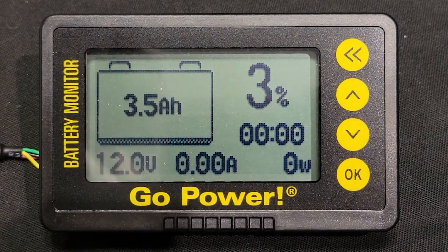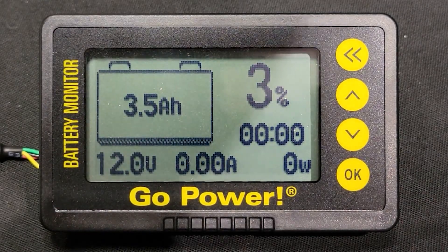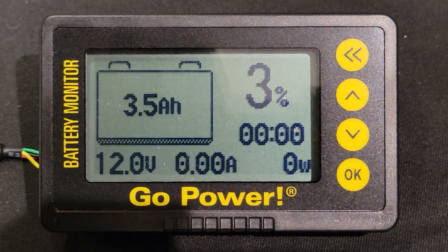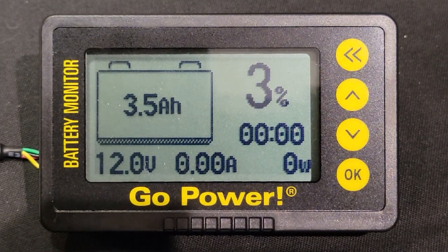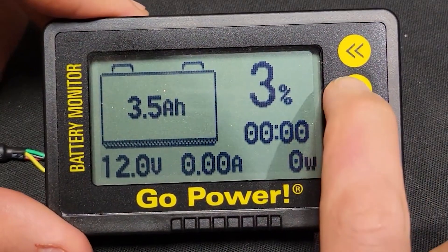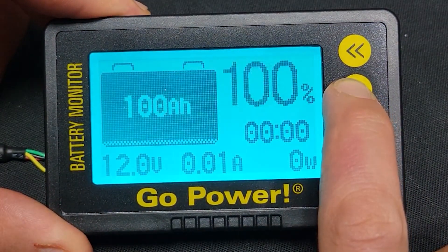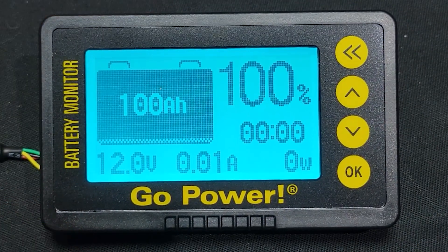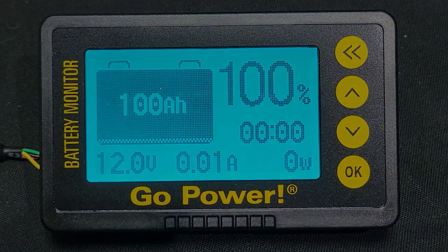You will need to calibrate your monitor when it is connected for the first time. You will also need to calibrate if your battery bank is being replaced. If you are starting with a full battery, on the main screen hold the up key for 3 seconds to set the capacity to 100%. We do not recommend doing this process with an empty battery.